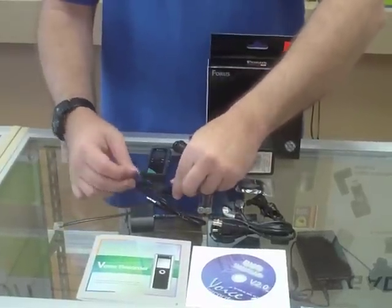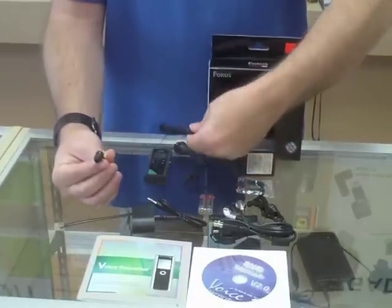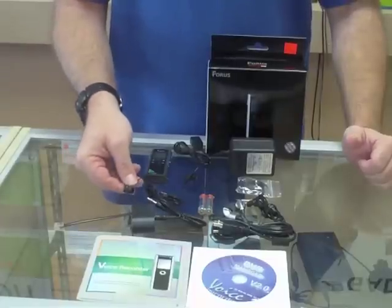It also comes with an ear mic so you can record your cell phone. You place this in your ear, you plug the other end into the recorder and you hold your cell phone up to your ear and you can hear what's being recorded on the cell phone. Both sides of the conversation you'll get.